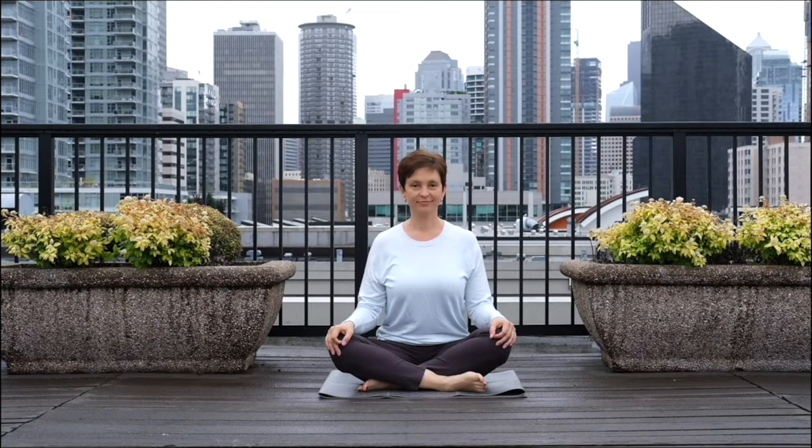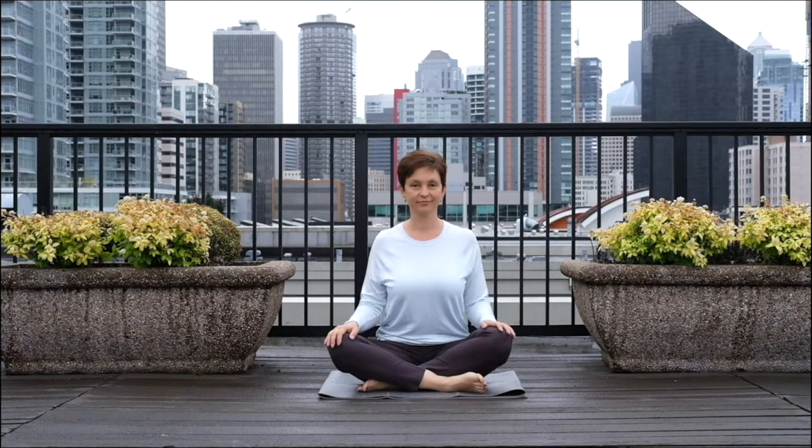Get settled in a comfortable seated position of your choice. Place your hands on your knees and close your eyes.